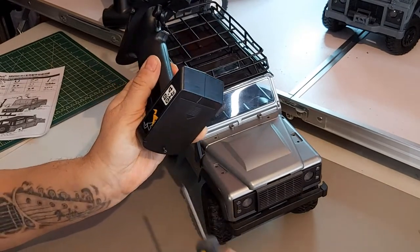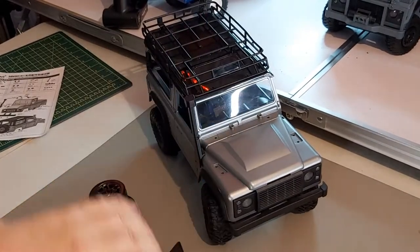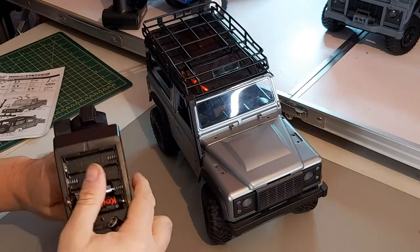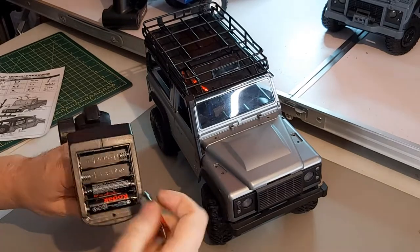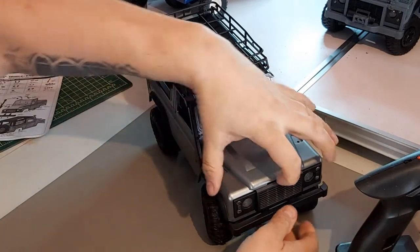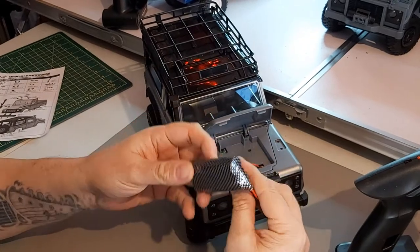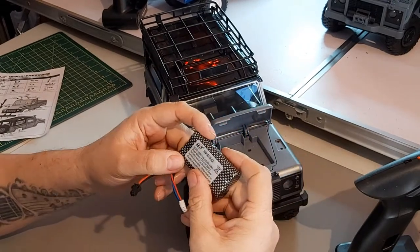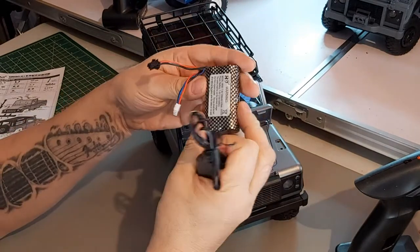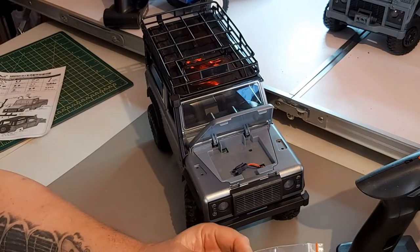Let's get the transmitter open and find some batteries — it needs four double-As, same as the last one. Got some batteries, just pop these in. Now let's have a look at the vehicle's battery — exactly the same as the other Land Rover: 7.4 volts lithium-ion, 1200 milliamp. We'll get that charged and while it's charging, move on and have a look at what's in the little bag.